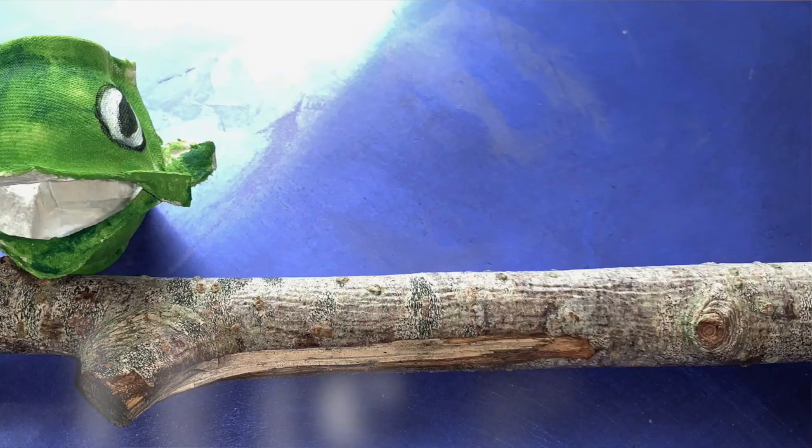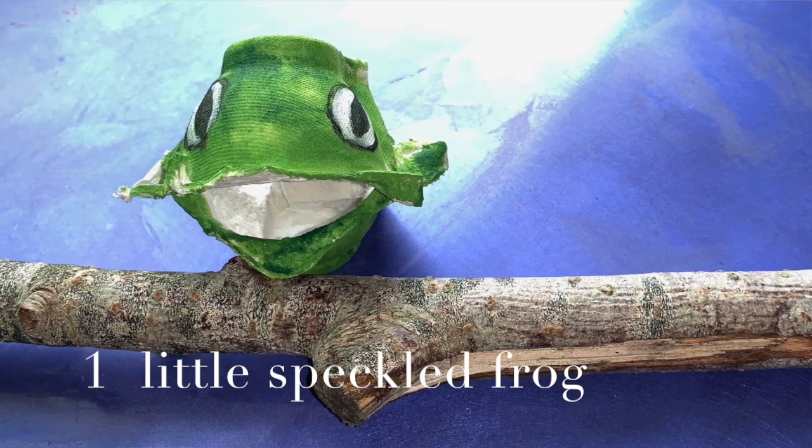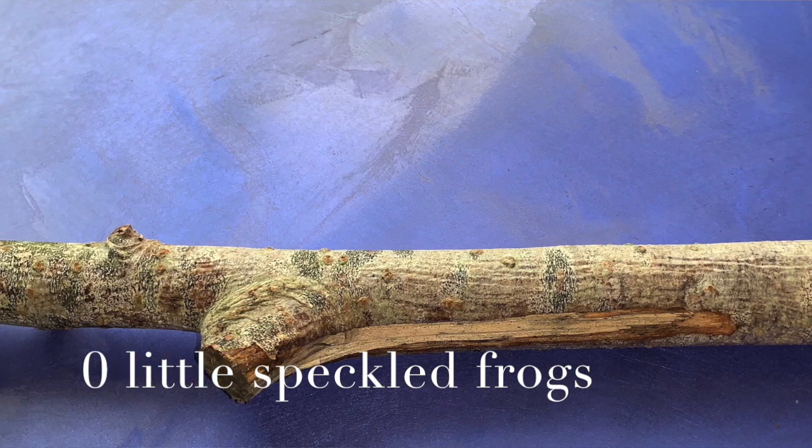Eating the most delicious bugs — yum yum yum! One fell into a hole where it was nice and cool. Then there was one green speckled frog. Glug glug glug. One little speckled frog sat on a speckled log, eating the most delicious bugs — yum yum! One fell into a hole where it was nice and cool. Then there were no green speckled frogs. Glug glug glug.